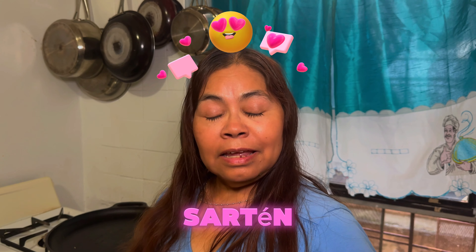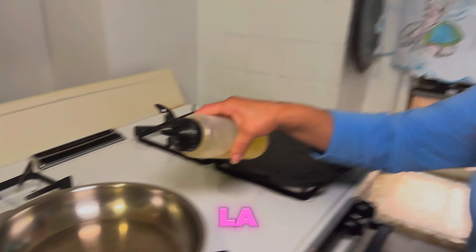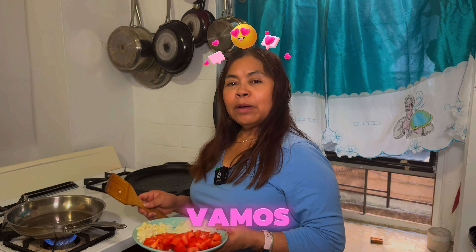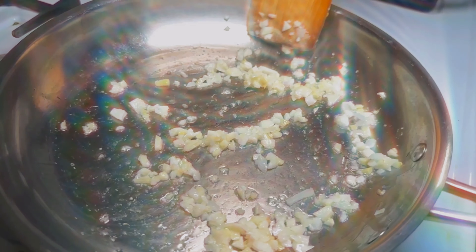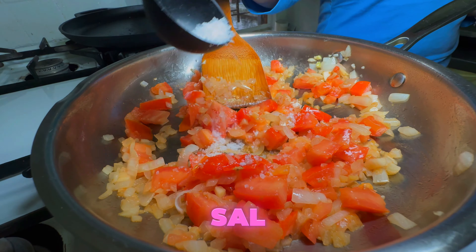Ahora ponemos a calentar el sartén con un poco de aceite para sofreír el ajo y la cebolla. Ahora vamos a sofreír el ajo y la cebolla — primero el ajo. Ahora le voy a poner la sal al gusto.